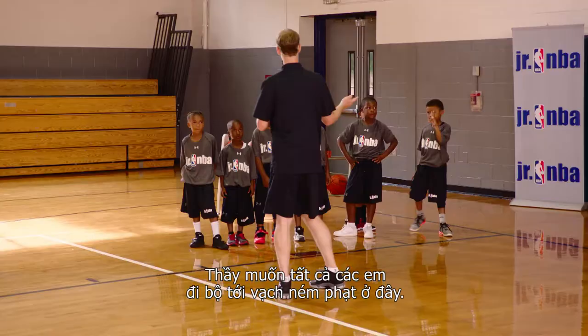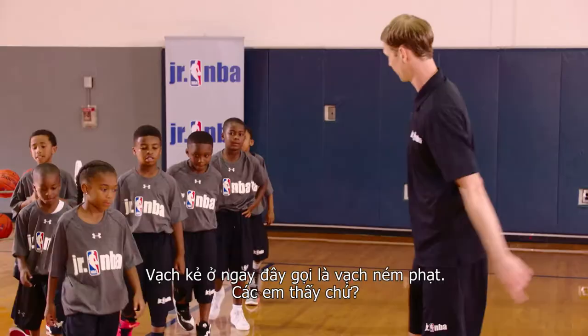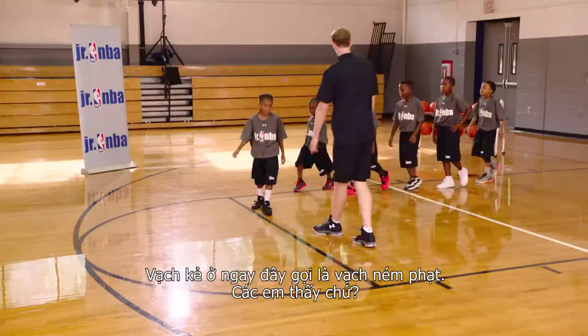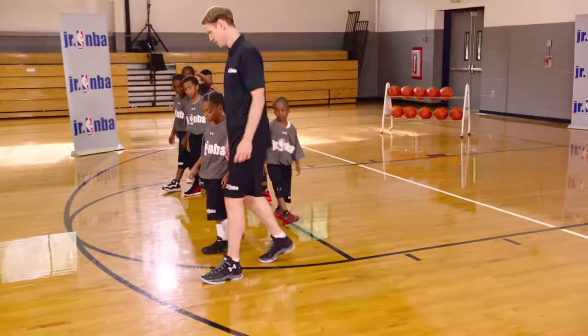The first thing I'll do is show the players the court and what the lines are called. I need everybody to walk up here to the free throw line. This line right here is our free throw line. We're gonna walk to the three-point line right here. This is the three-point line. Does everybody see the three-point line going around the arc?